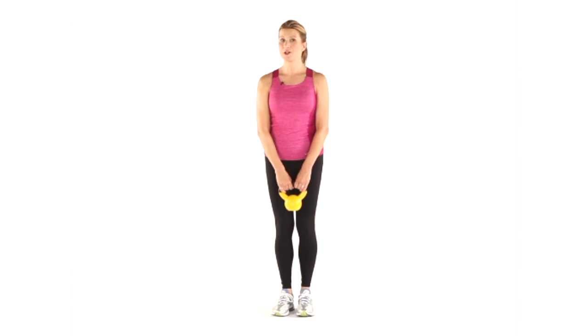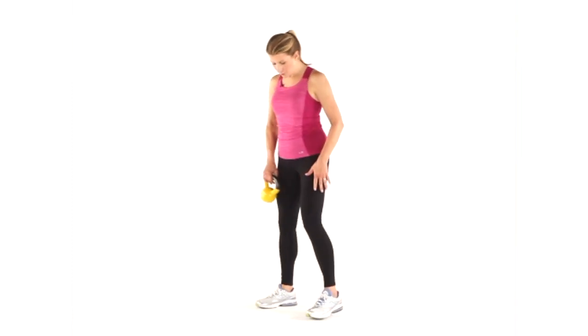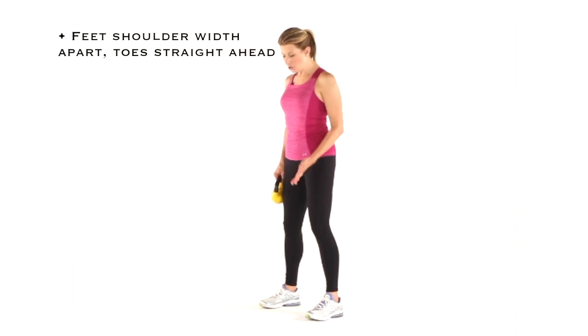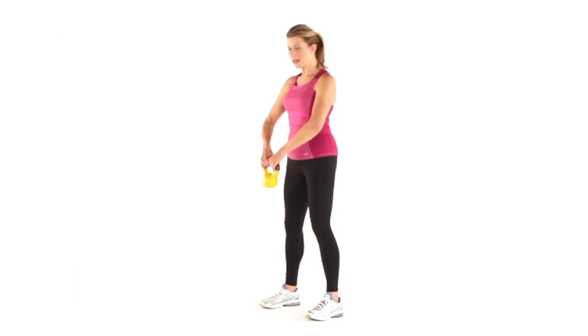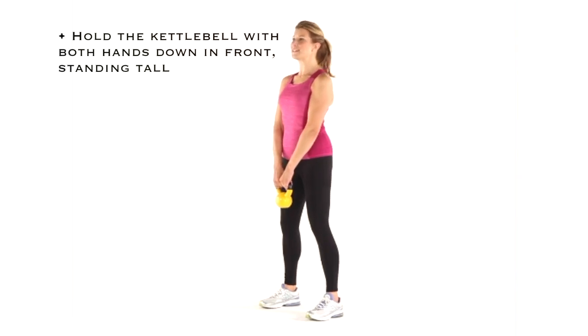I'm going to demonstrate it for you here today so you can maximize the strength and power benefits you get from it while minimizing your risk of injury. You're going to start by standing with your feet about shoulder width apart, toes pointing straight ahead. Hold the kettlebell with both hands down in front, standing nice and tall.